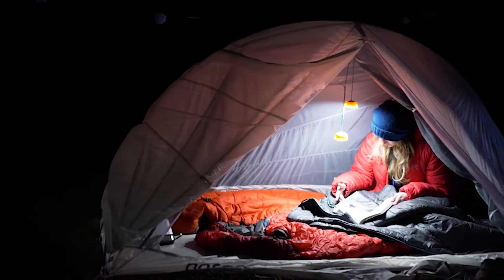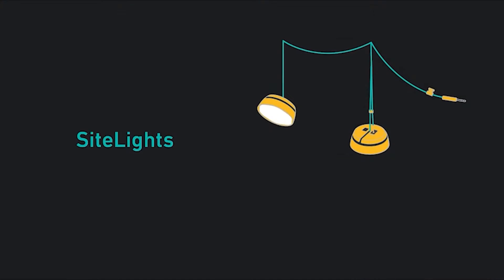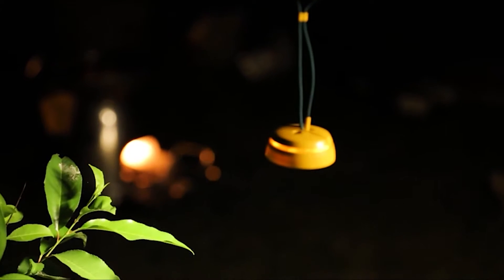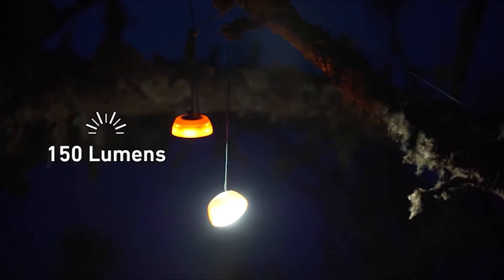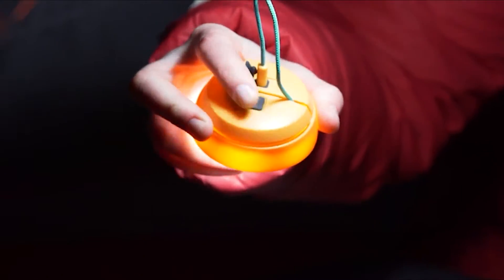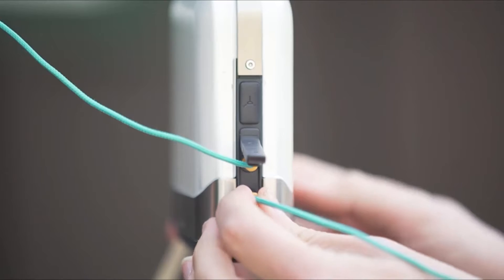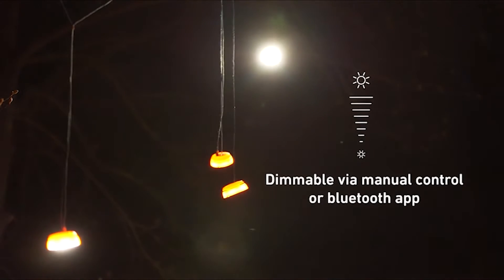With these portable string lights, any space will feel much warmer and cozier. What makes them so unique is their little footprint. This small device has two individual lights, as well as 10-foot wires and magnets. The device is extremely light, and each light emits up to 150 lumens, allowing you to read, cook, or simply enjoy nature.